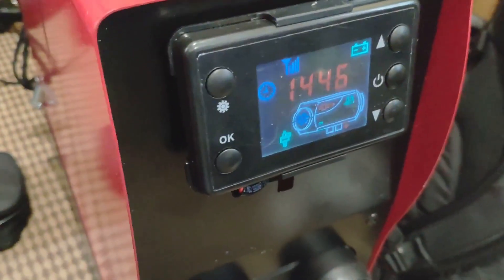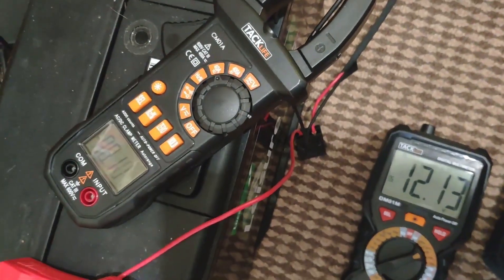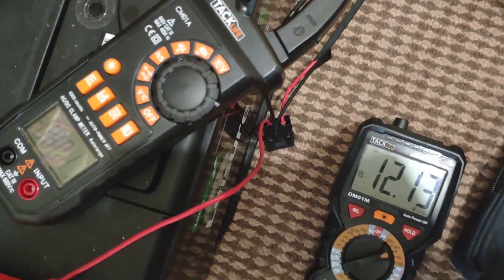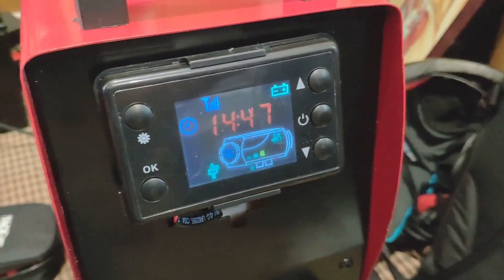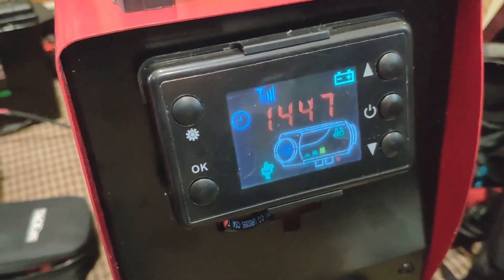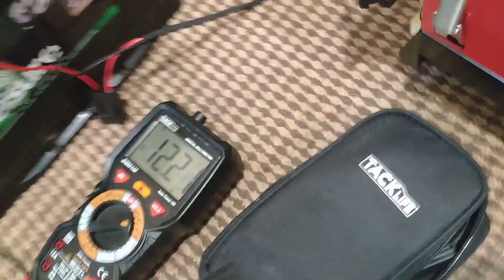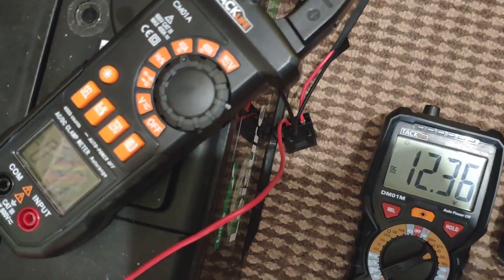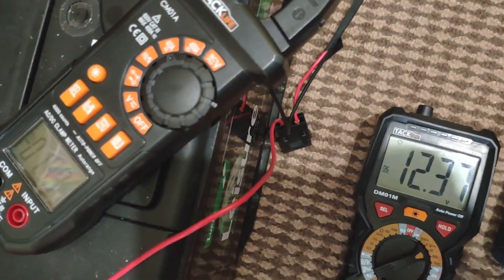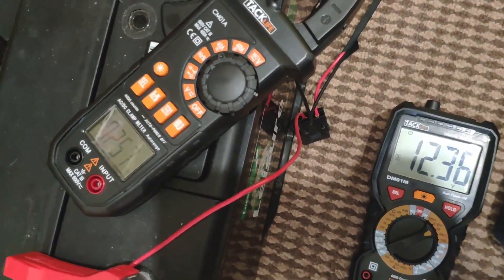It's definitely picking up now, I can hear it — holy moly, it's like a jet engine! Battery's at 12 point 1, down, and it's about 8 amps roughly. It's certainly picking up, getting louder, definitely getting louder. Battery wise, 12 point 3, about 1 amp. Just about ready for takeoff — please fasten your seat belts, maybe some turbulence.